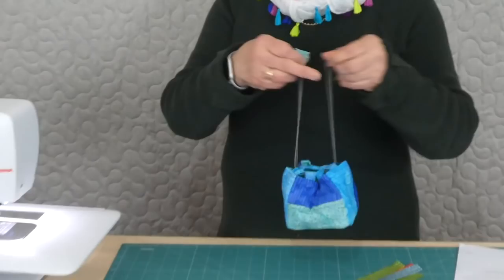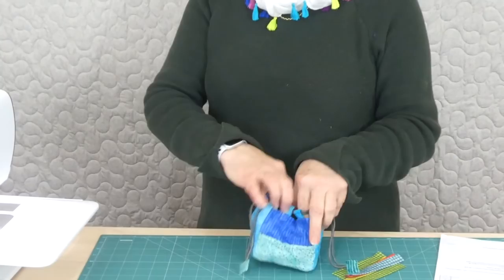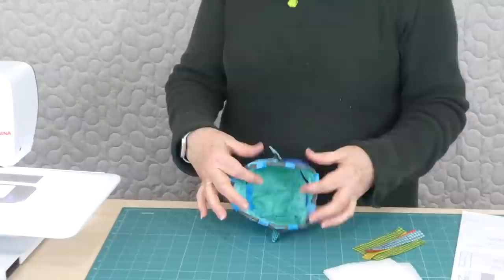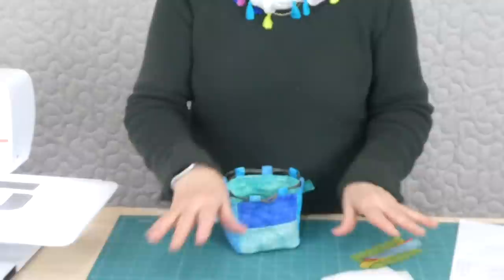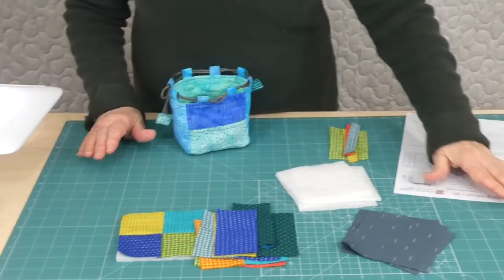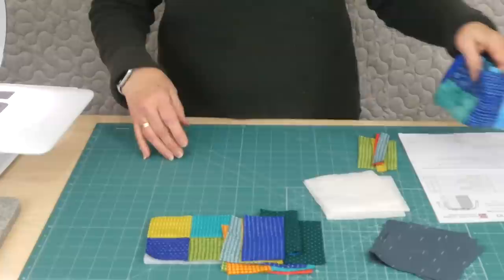Today we're going to make a really cute fun little drawstring bag. It's got squares, it's got strips, it's kind of fun, and it's a square little bag. It sits square, it sits nicely open, we've got a little loopy type casing for the cord, and we've even got little pockets inside. So I've got everything I need here — some squares, some strips, some batting, my cord, and my sewing machine. Let's get going.